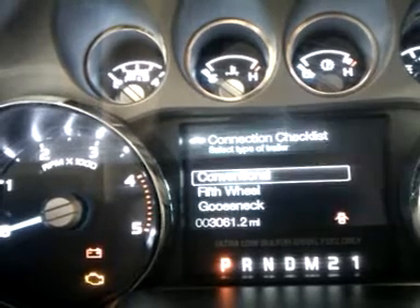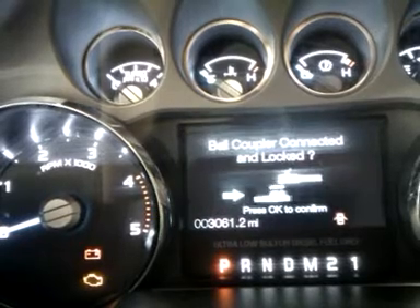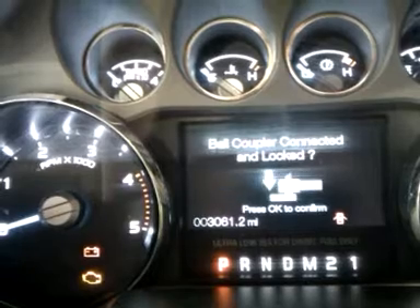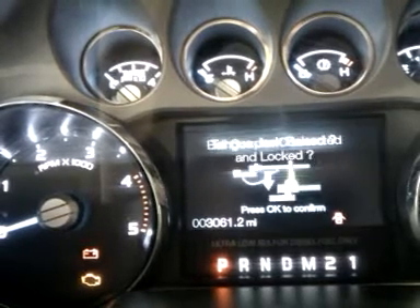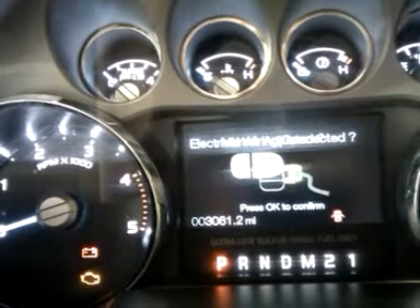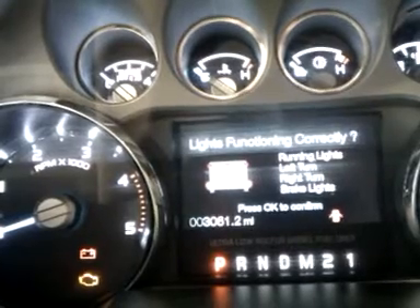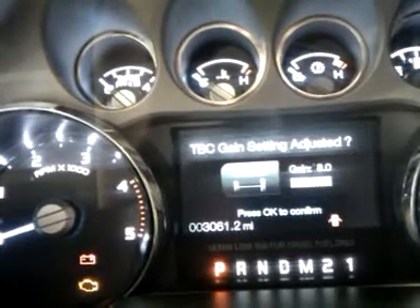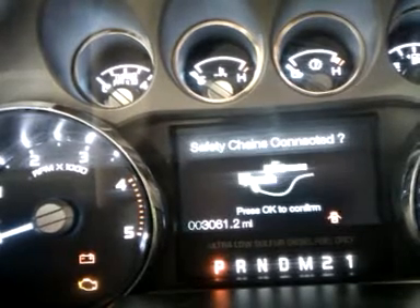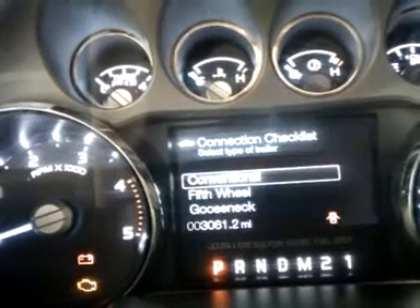A connection checklist is going to make me look like a pro. The idea is that somebody can go through — if you're a conventional toler — all the things you should be doing before you take off on that trip. Make sure you're connected, your jack is raised up, your mirrors are properly adjusted — very important. Is your wiring connected? The trailer brake control module will tell you whether you're functioning or not, and what your trailer brake control module is sending. You can remove your wheel chocks. You have your safety chains installed. It looks like we're good to go.